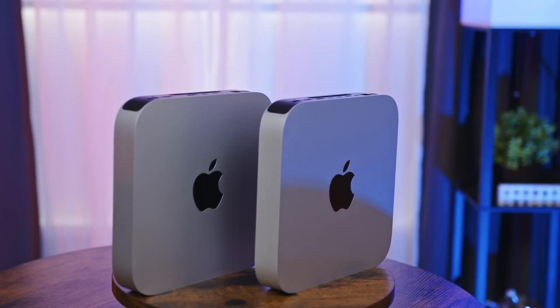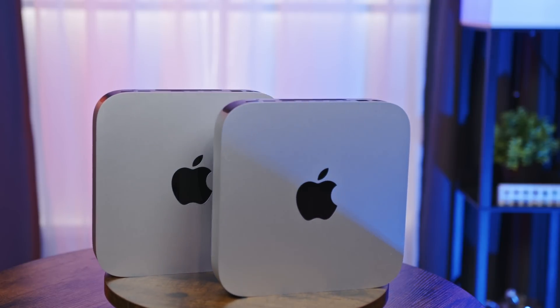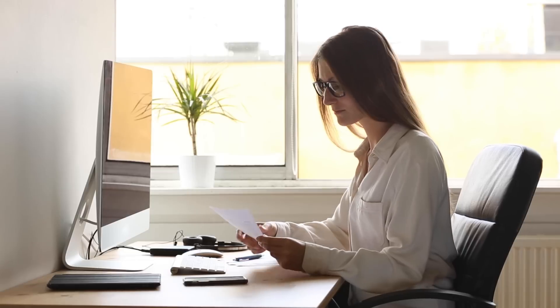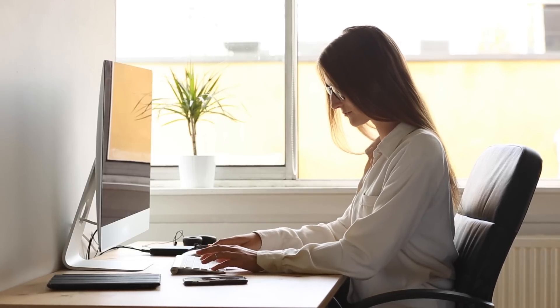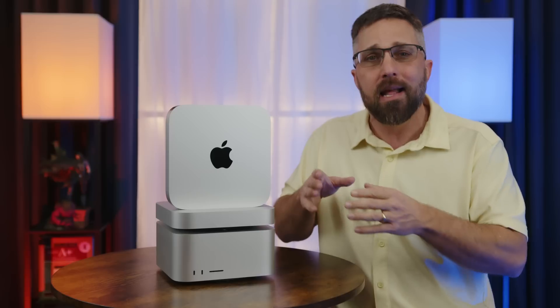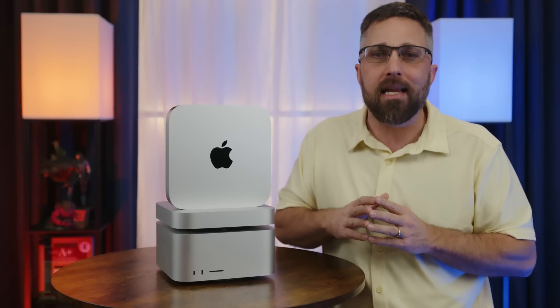Who should set their sights lower with the $600 base model M2 Mac Mini? If you're looking to upgrade your old Intel-based Mac or get into the Apple ecosystem and you're just using it for basic home office or small to mid-sized business work — word processing, spreadsheets, presentations, correspondence, telework, web browsing, media consumption — then the base model Mac Mini will crush those tasks and is all you really need.